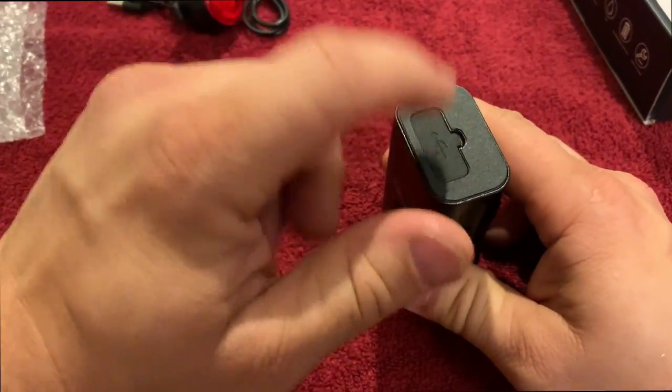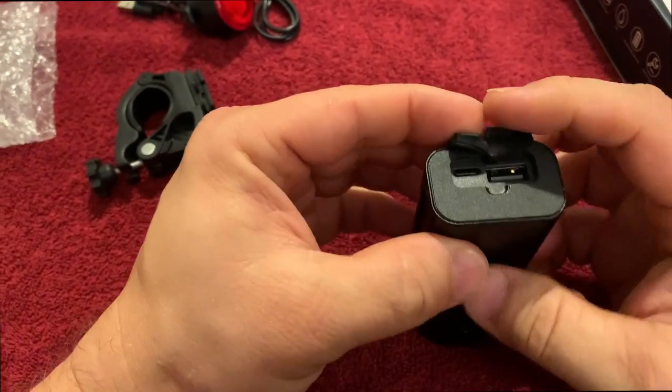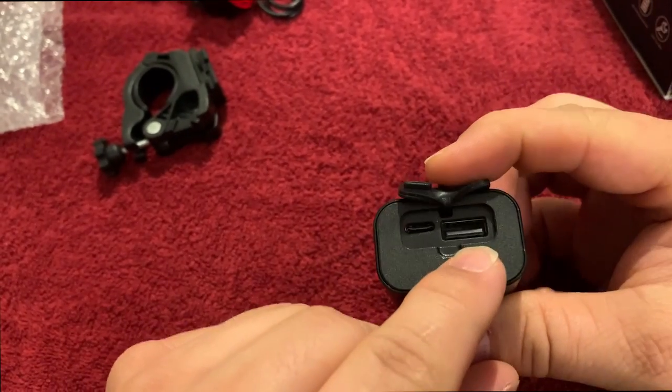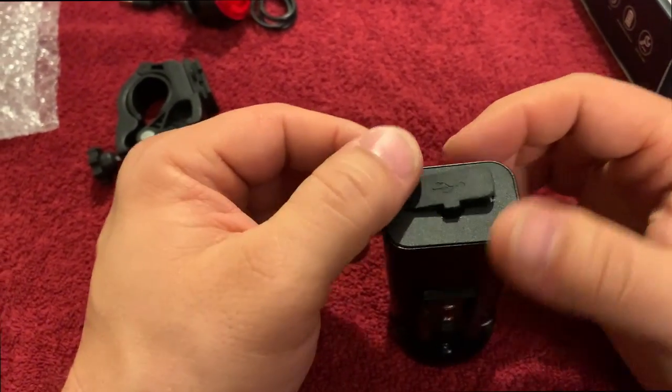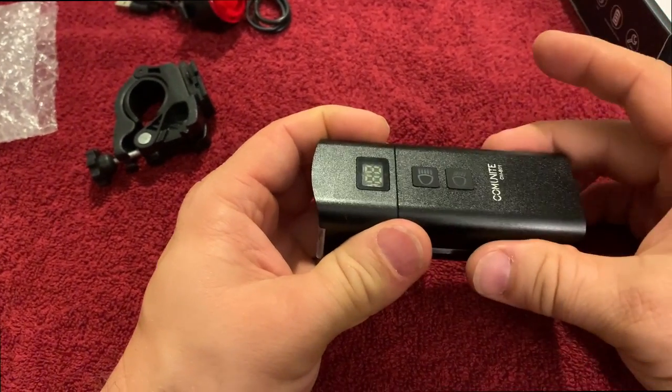At the back, this is your little door for the USB, and you can plug in your USB-C connection there. But then you also have the USB-A connector here. Like some of the other lights I've reviewed in the past, this actually, when you charge it up, will also act as a battery bank.